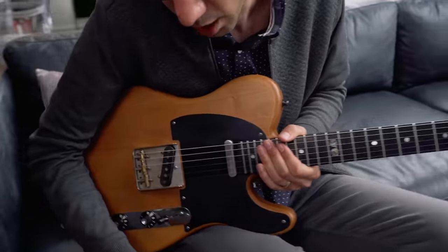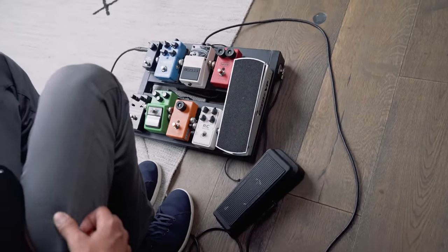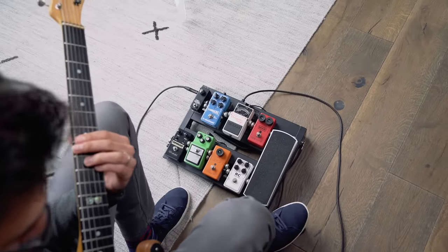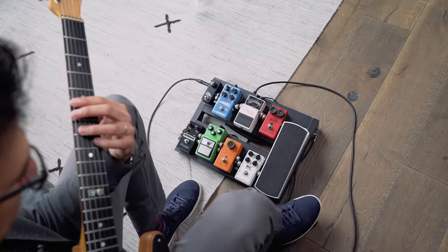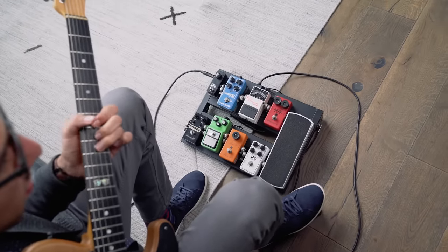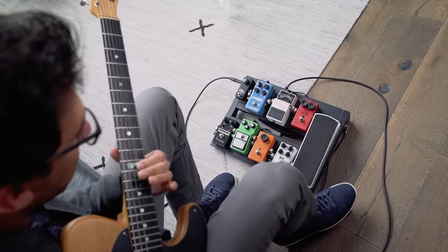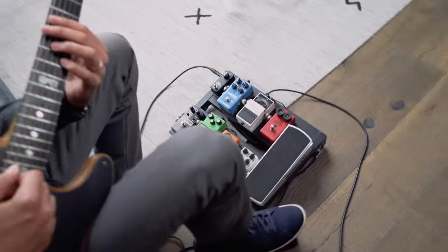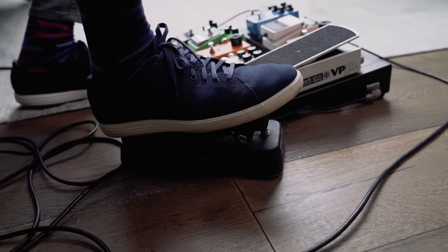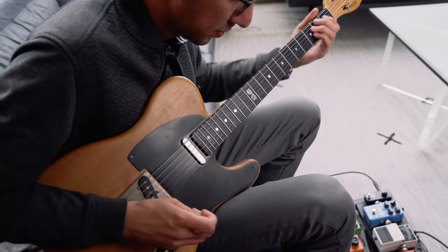The first thing in my chain is a wah pedal, and it's important to have the wah first. Some people like it after distortion for certain things, but I keep it in front. I use this for both rhythm stuff and lead stuff — it's great for expressive single note lines too. You can use it with a consistent rhythm or step on the pedal when you need a little expression to mimic a voice.